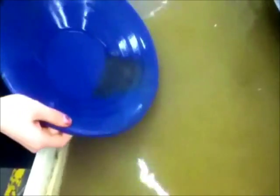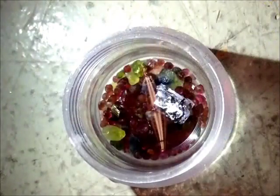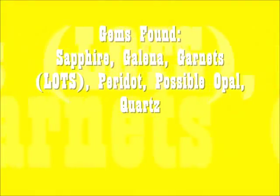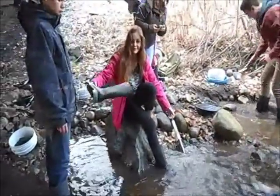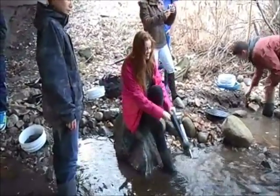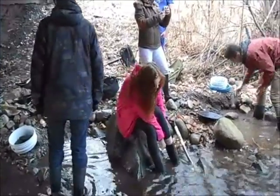Do you think that's good enough? No, you're going to need to do it a bit more. I don't even know if I can take this off. How much water is in there? Wait, wait, wait. Mid-December and Rebecca with a wet foot. Are you videotaping? Yes! Oh no!